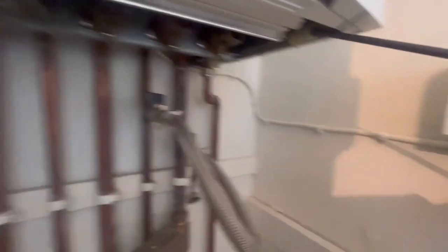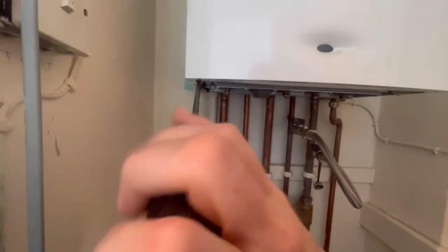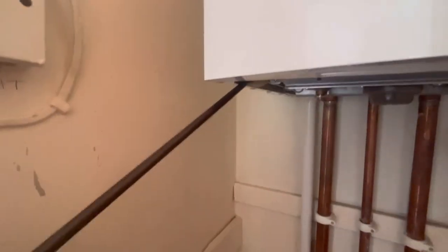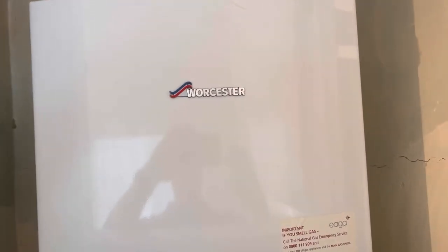There are two screws on the casing — one underneath there and one on the other side. Just going to undo those. It doesn't come right out, you just loosen them off. On the top right-hand side there's one screw, and on the other side there's one screw, and that whole case will just pull forward and come off.